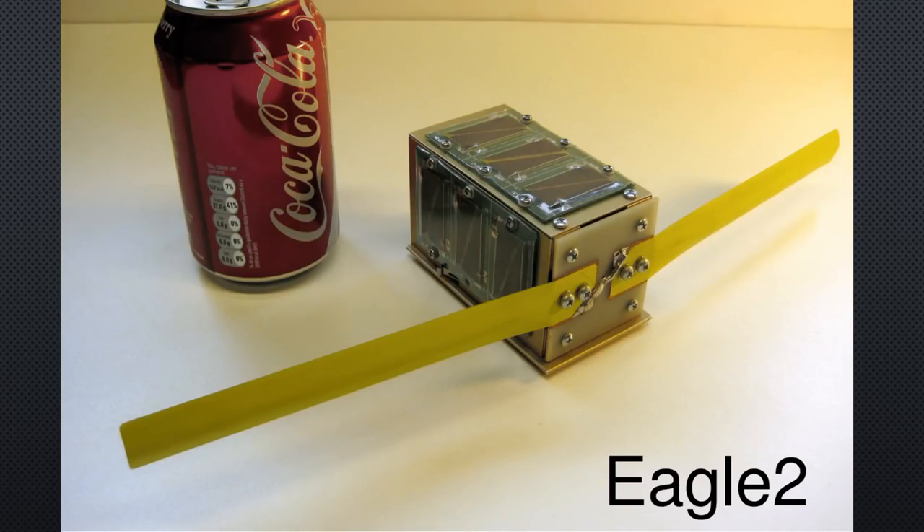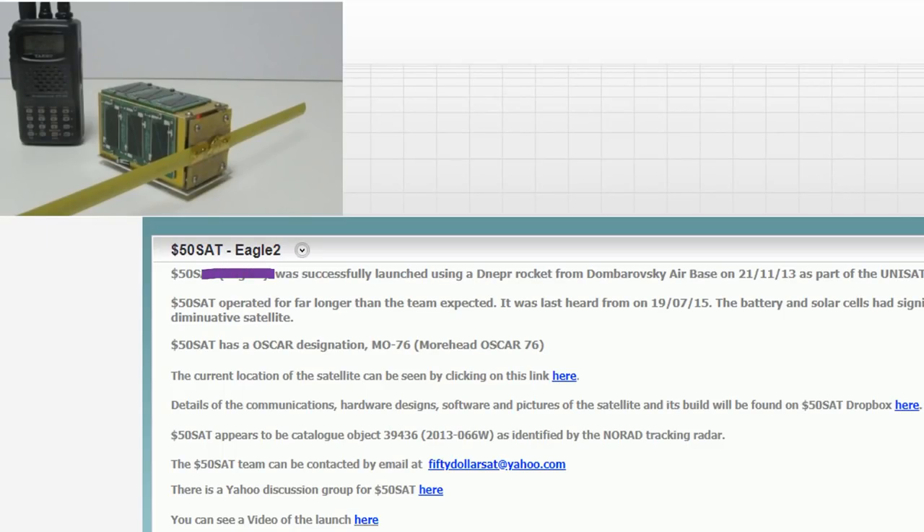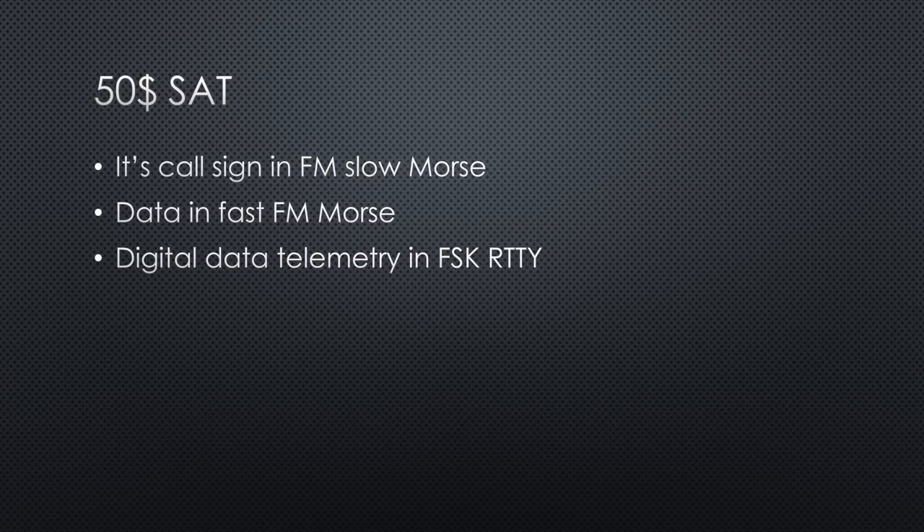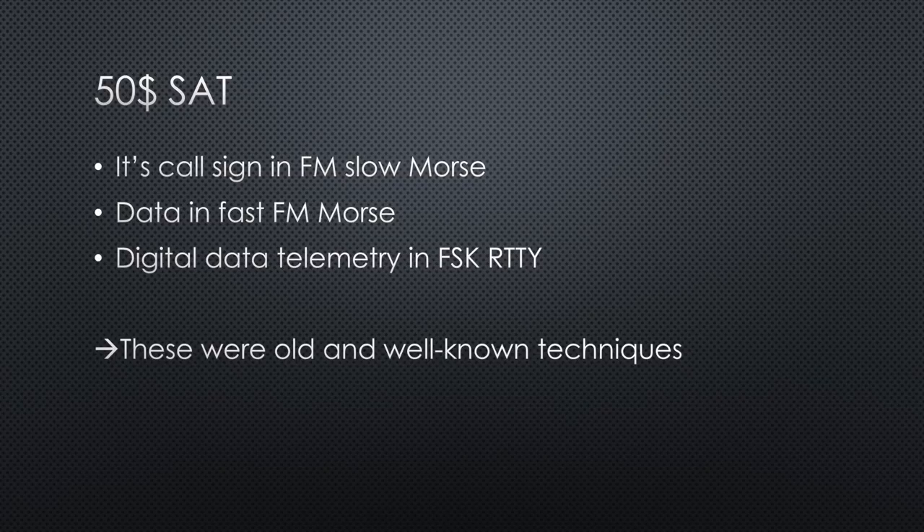One of the first PocketCube satellites was the Eagle-2, also called the $50 Sat. It emitted various signals: its call sign in FM slow Morse, data in fast FM Morse, and digital data telemetry in FSK RTTY. These were old and well-known techniques.